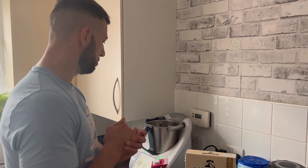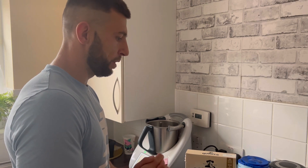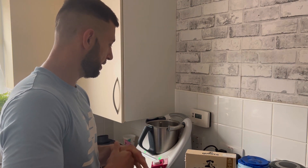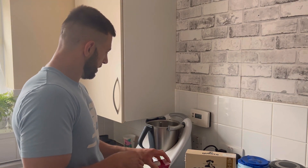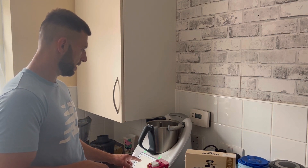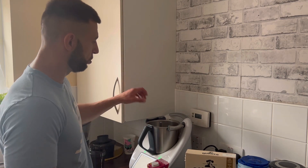It's good for bulking - like 45 grams protein, 50 grams carbs and 25 grams fat, something like this. I will count exactly and input on the video. So let's start - it's very easy, you just have to put all ingredients one by one.